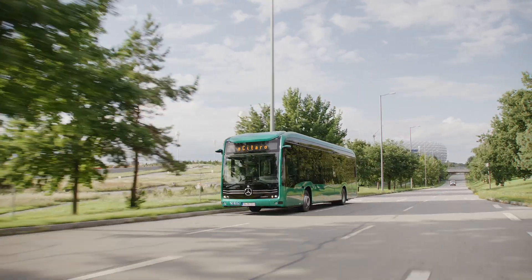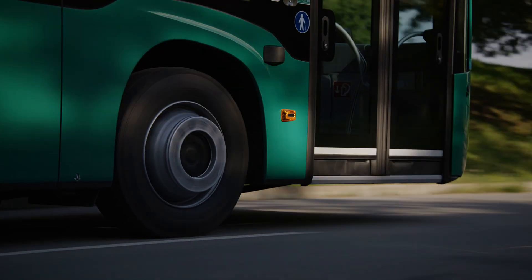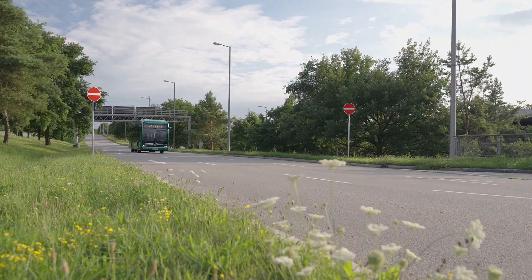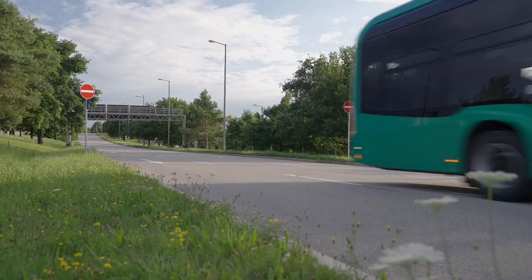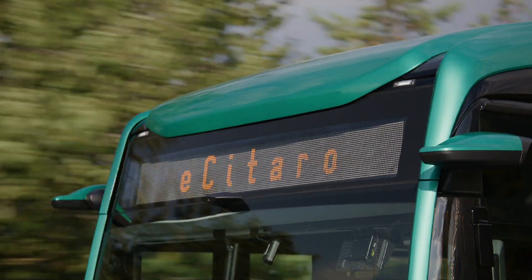All together, the e-Sitaro and e-Sitaro K are positioned as versatile, safe, and comfortable electric city buses that can be tailored to a variety of urban transport needs, while offering long ranges, efficient operation, and comprehensive safety systems.